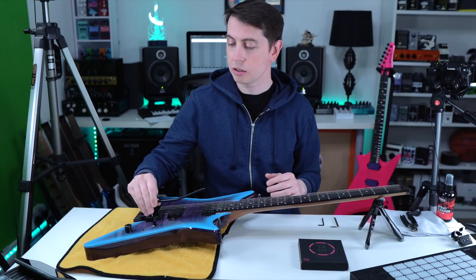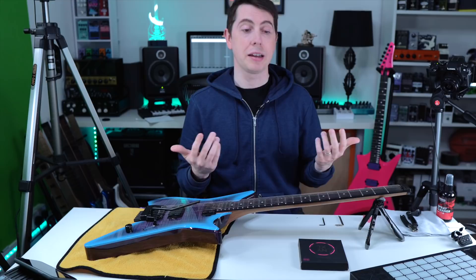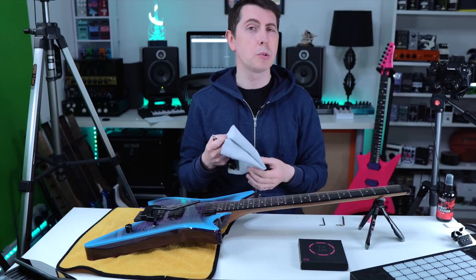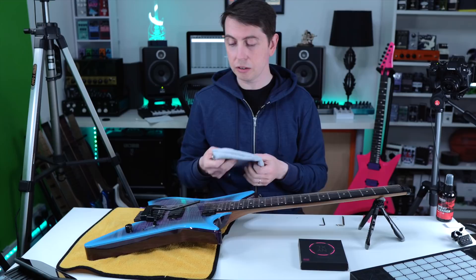Before we get into the restringing, there are a couple of things I like to have at hand. Obviously strings, but also Allen keys and string cutters — this is a little D'Addario string cutter. Today we're going to do one string at a time, but it's a good opportunity to get your cloth out and clean under and around the pickups.